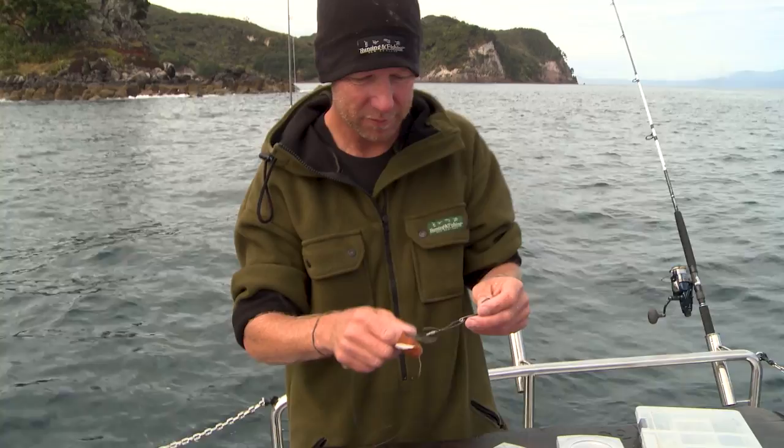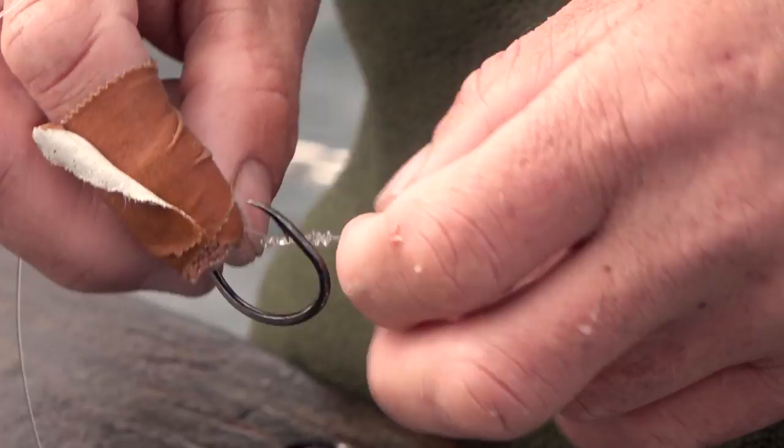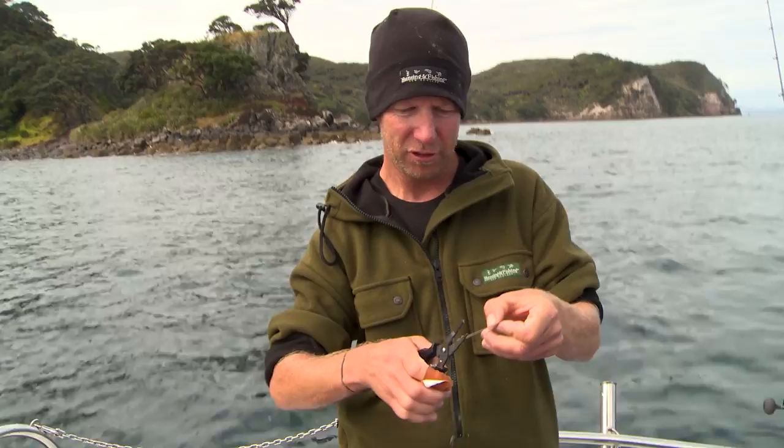So you just tie a uni knot and make sure you have the hooks a little bit closer than you would think, because when they pull up and that uni knot tightens, that gives us our two hooks. Then we just trim the tag end off. Now if we're just stray lining in the shallows and there's not a lot of current, I can just tie a swivel onto that. And that's my two-hook rig.